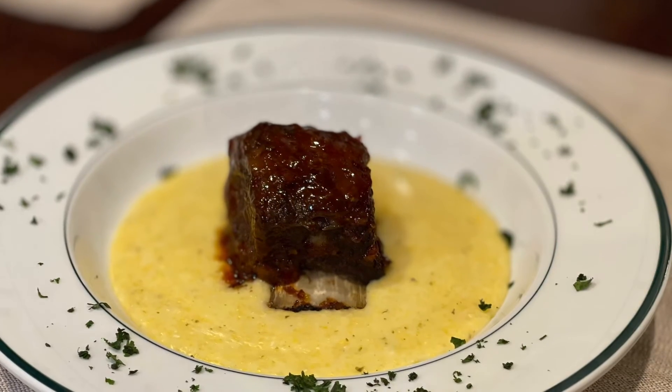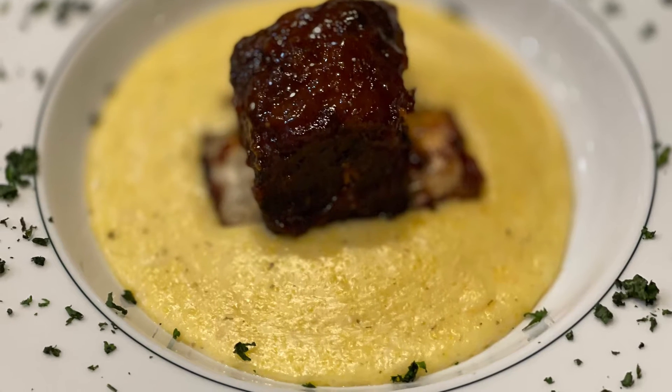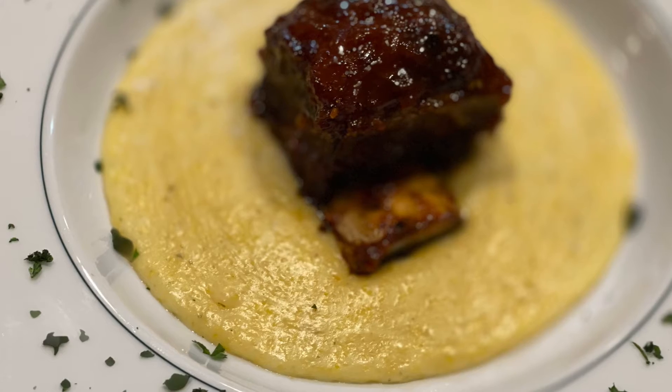We paired these ribs with polenta — old folks call it yellow grits, but these are the fancy grits. And you can see how we plated this up.